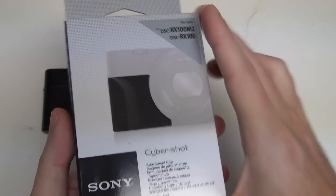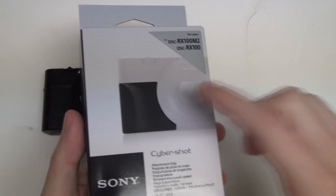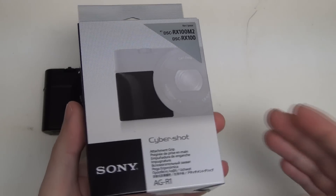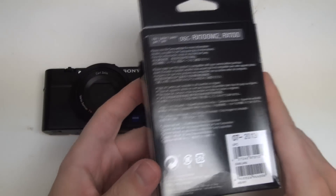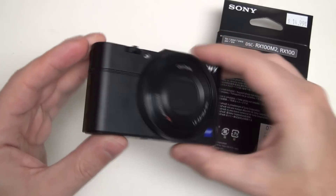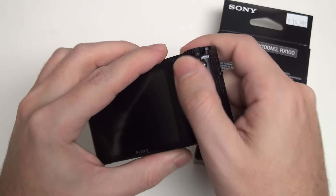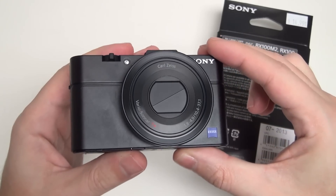It's literally a rubber grip that will adhere with a double-sided tape backing to the front of your camera. This was really a reaction on Sony's behalf to customer feedback — a lot of consumers didn't like the fact that even though this was the greatest pocket camera ever made, it wasn't necessarily the easiest to hold. There is a thumb grip to put your hand on, but when it came to the front end of the body, nothing to grip and hold on to.